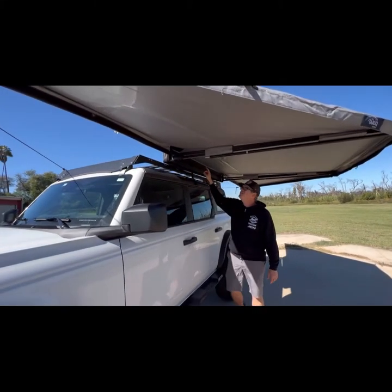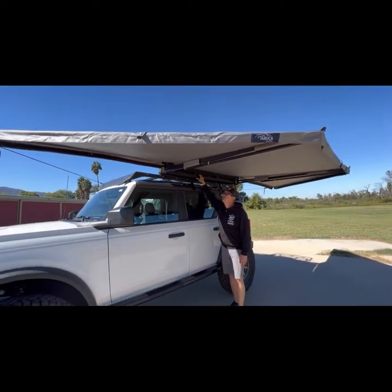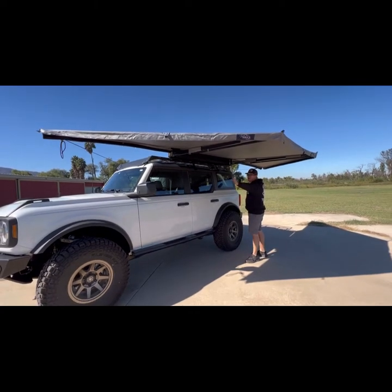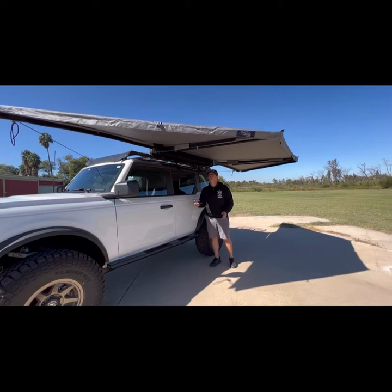On it we have a Taruka — one of our brands — 180 Xtreme awning. This is the 180, so it just goes side to side. It doesn't wrap around the back like a 270 or the 270 Xtreme.